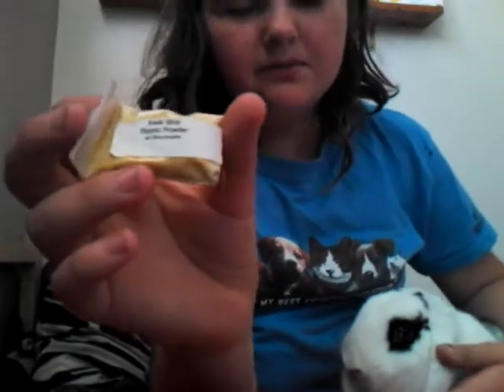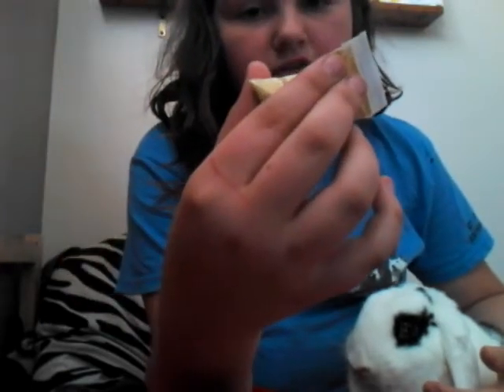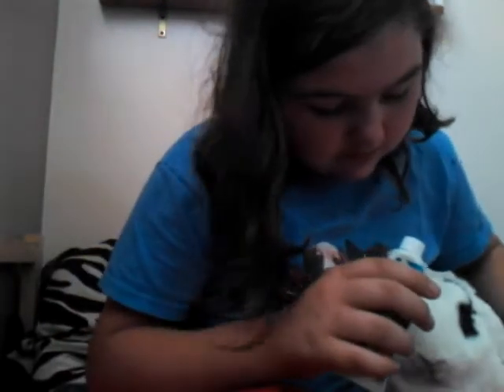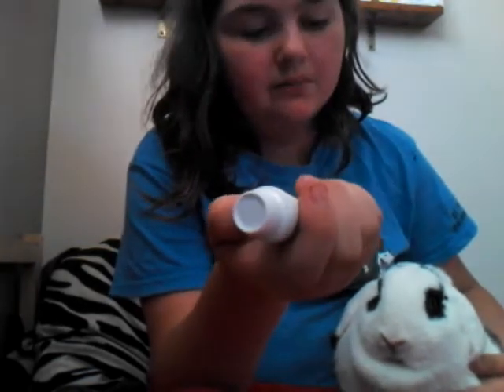Styptic powder — I believe it's pronounced — you can find it, it's called blood stop or quick stop. Neosporin — this stuff will heal it fast, and if babies can have it, even rabbits can. We've put it on our dog's paw and they've licked it off — it's perfectly safe. And you're also going to have that on it too.